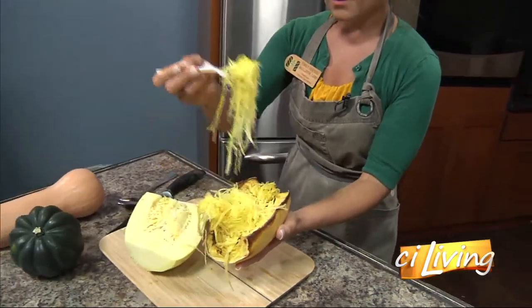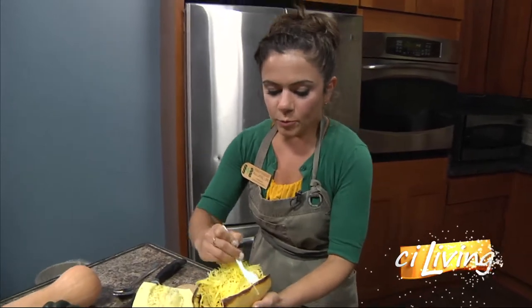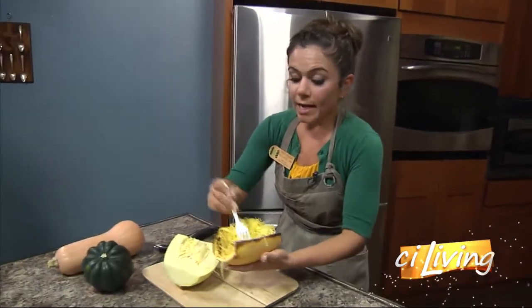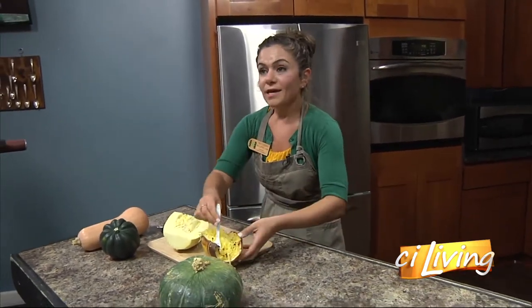Do people put sauce on it, or alfredo, or whatever and just eat it like that? Absolutely. You can put parmesan cheese on it. I served it — I had a meal kit last week — I served it with eggplant or chicken parm. And it's delicious.